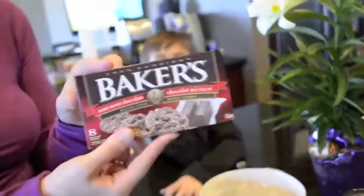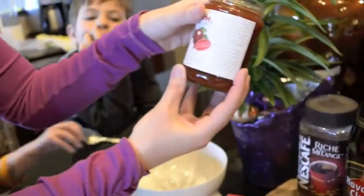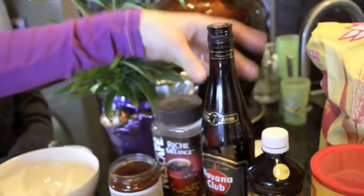So this is what you're going to need for pichenguer. You're going to need a scale. You're going to need half a pound of softened butter, sugar, semi-sweet baker's chocolate, a jam — either red currant or rosehip that is sweet but tart. You're going to need instant coffee and rum. Most important part.